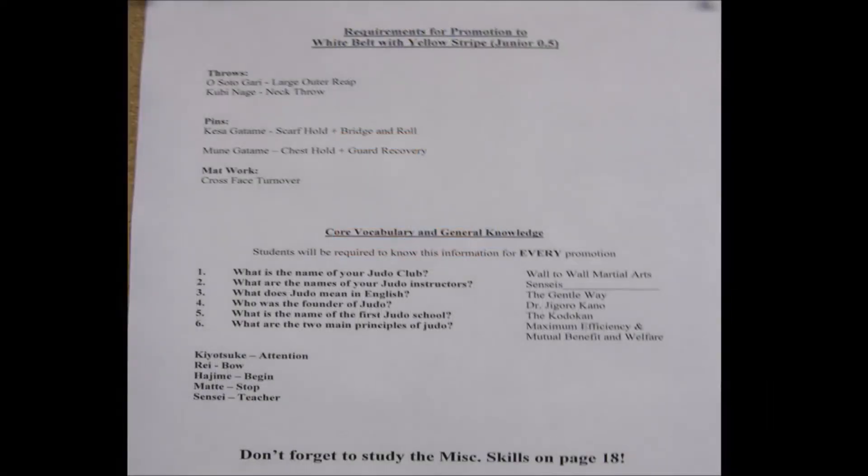Sensei James here, and we're going to go over the written requirements for promotion to white belt with a yellow stripe — that is the first promotion in our junior judo curriculum. The throwing techniques required are Osotogari, the large outer reap, and Kubinagi, the neck throw.